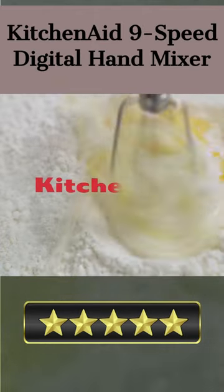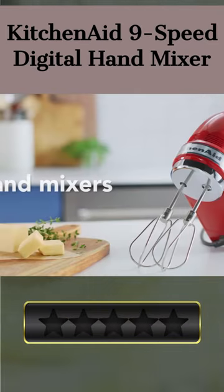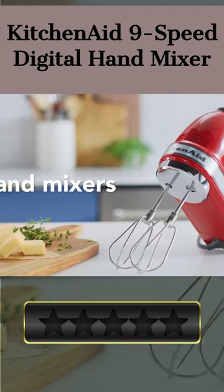Welcome there, our today's pick for best hand mixer for bread dough is the KitchenAid 9-Speed Digital Hand Mixer. Here's a quick review. The KitchenAid 9-Speed Digital Hand Mixer is an essential kitchen appliance for any kitchen.